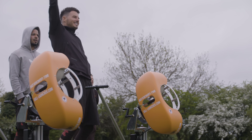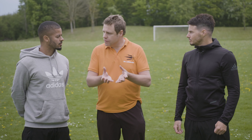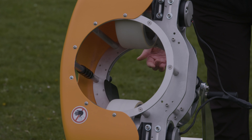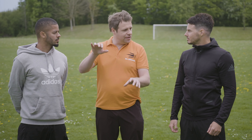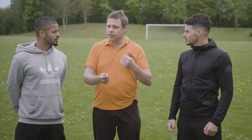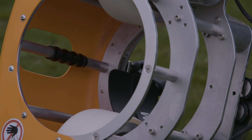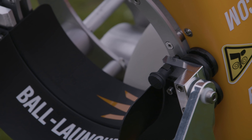Essentially, you've got two wheels that are contra-rotating. When the ball passes through that, if you like, it sucks them through. And if one wheel is spinning quicker than the other, that's how you get the spin. And depending on what axis the head is on, that is then how you get the top, the back, the side, depending on where that's positioned. And obviously, if you change the dials, that's where the different speeds come into play.